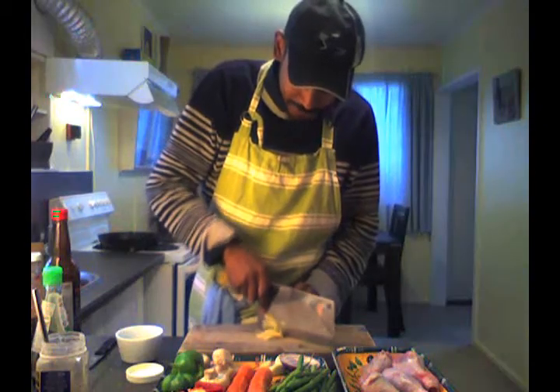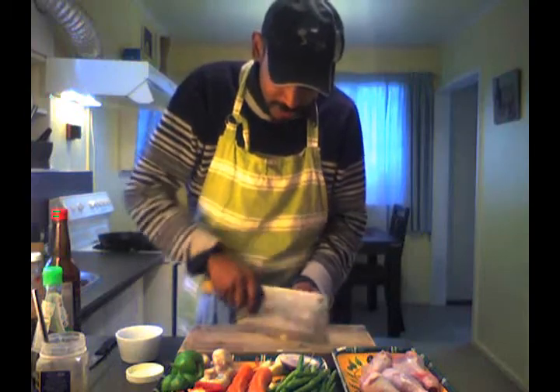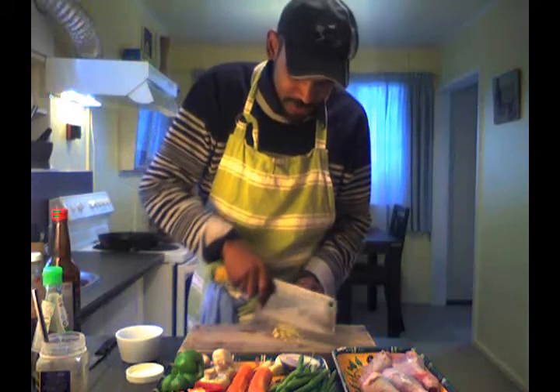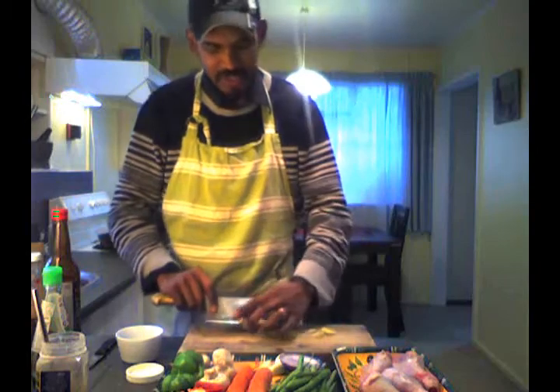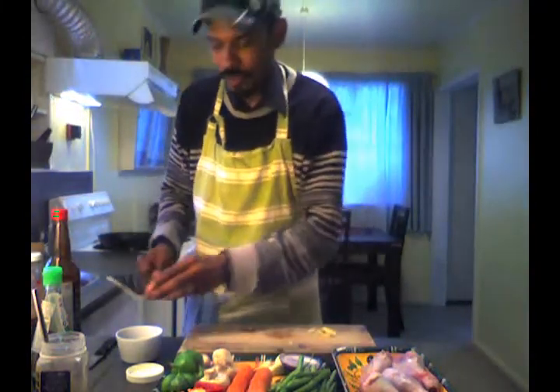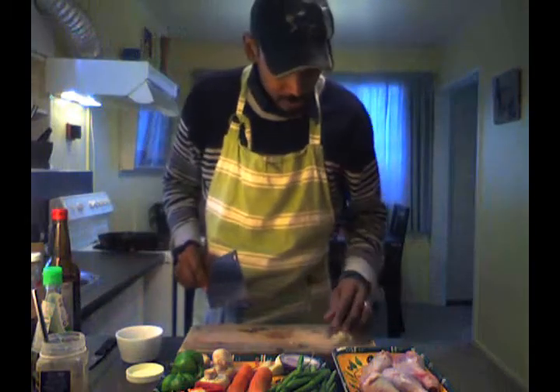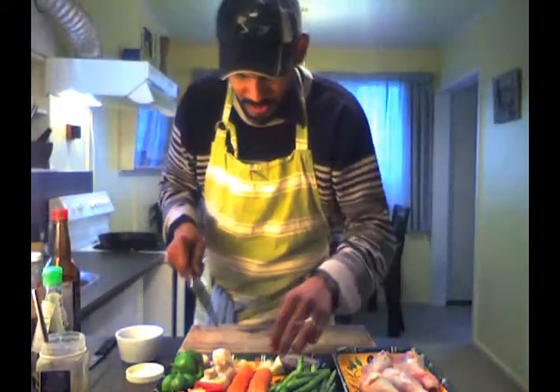Just slice up our ginger. You want it slightly chunky because the flavour — you want it to have a bit of texture to the chicken, because the chicken is going to come out and it's going to be a big blob, and we don't want it to be too boring of a blob. And go with the ginger. We're going to keep some of the ginger for the vegetables, so that just stays here to the side.